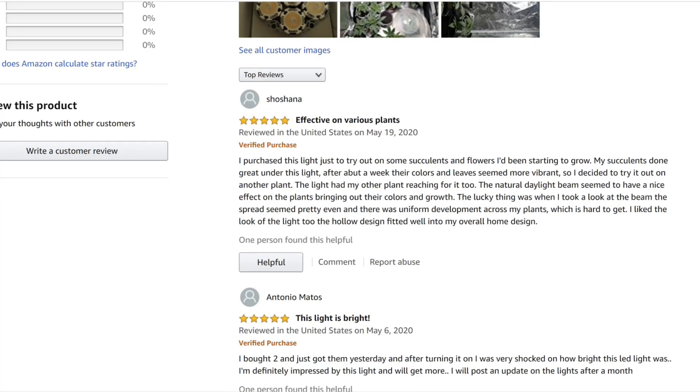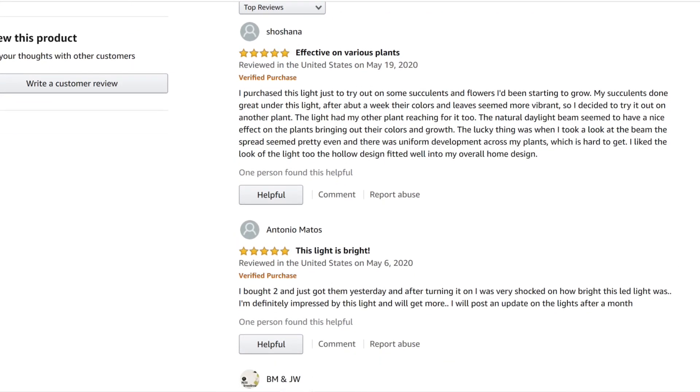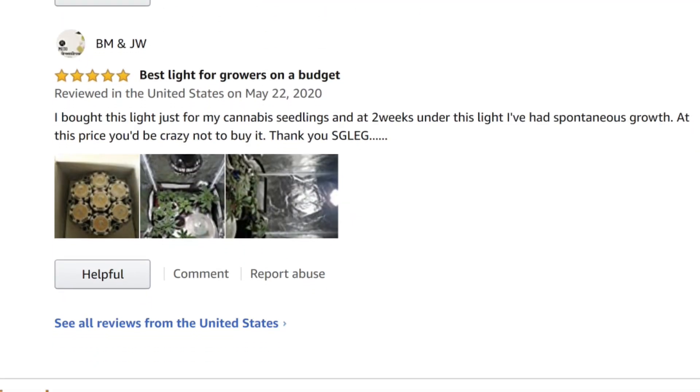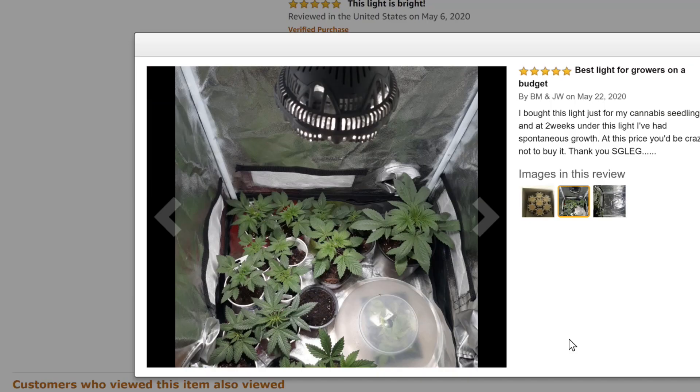Looking at the reviews on Amazon you can see that there are not many. I believe this is a new product, but the reviews I see here are all positive. This person says they bought the light for their cannabis seedlings — not sure what that is — but after two weeks under the light they have excellent growth, as you can see by his pictures.